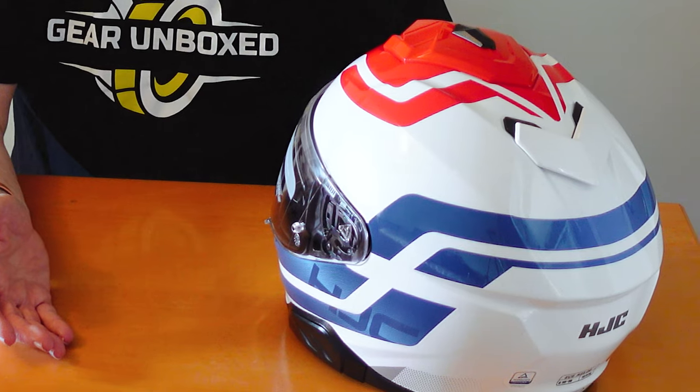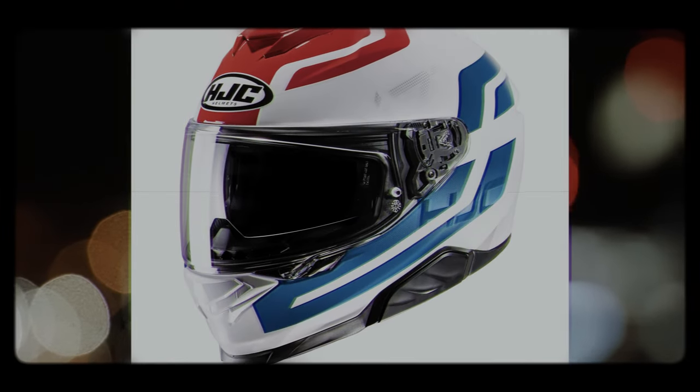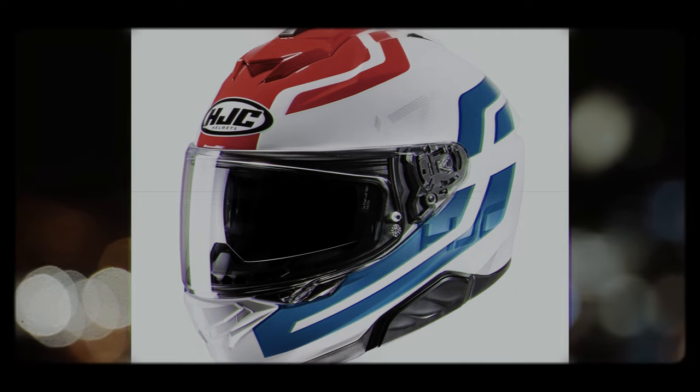That's the HJC i71 — nothing much more to say about it; it's a good helmet. I'd say it's slightly on the heavy side, but very similar in spec and feel to the one it replaced, which was the HJC i70.